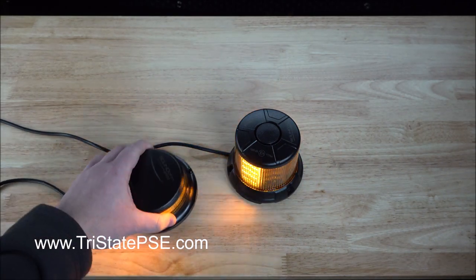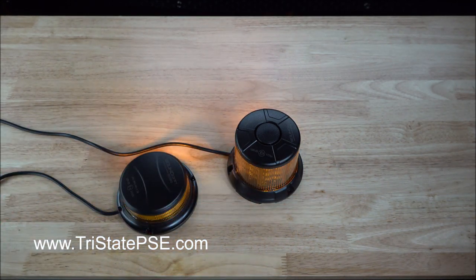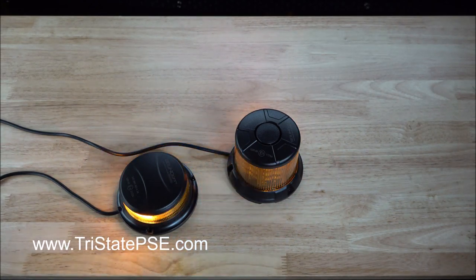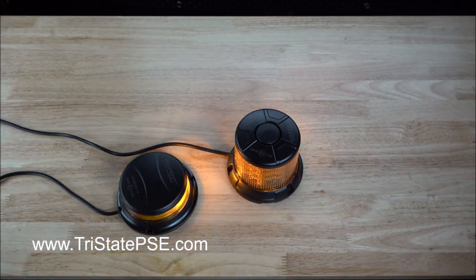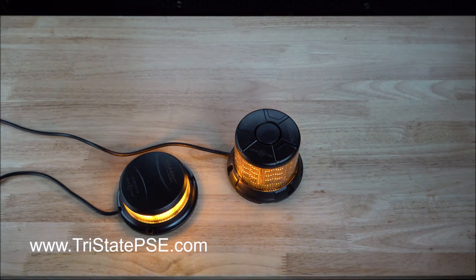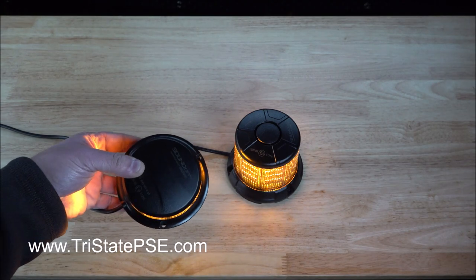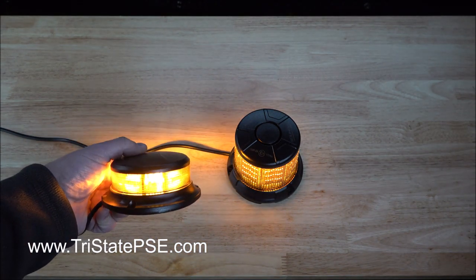Probably one of the coolest flash patterns would be the rotating pattern, but there are ten others. We'll go through a few of them here just to give you an idea. Obviously this is a close-up video, so they may not appear that bright, but they are class one certified so they do meet those standards. Cruise mode or steady burn is one of the flash patterns. Both are set here on cruise mode or steady burn. If you do see them flickering on your screen, I promise they're actually not in real life.